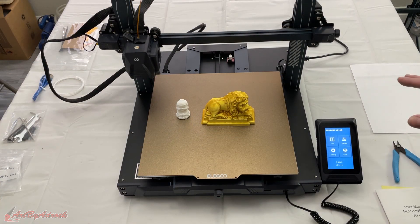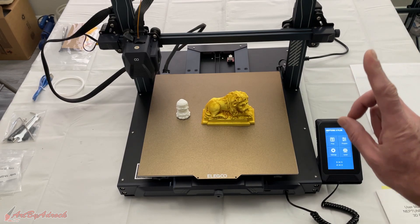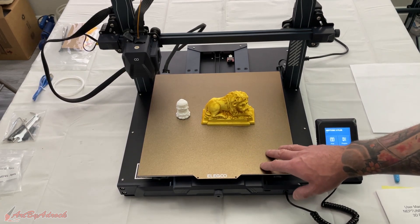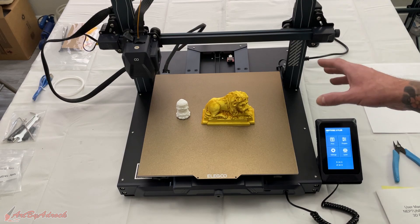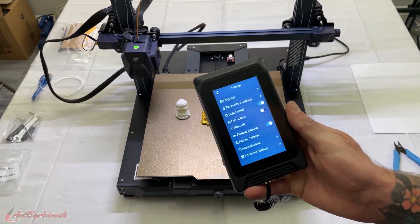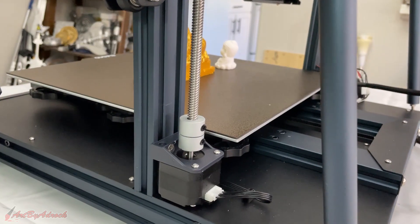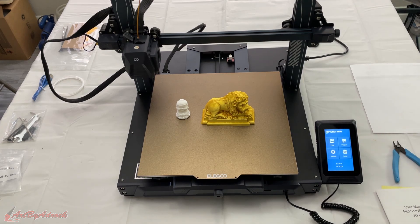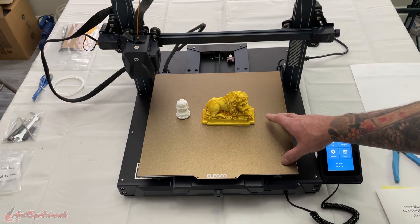Let's go over some things I really like about this machine. It's very similar to the Elegoo Neptune 3 Pro I tested previously — all the specs are basically the same; the only difference is the build size and volume. The Plus is about 100 millimeters bigger. It does have the LED light bar right above that you can turn on and off via the touch screen, a removable build plate, dual lead screws in the back, and a filament runout sensor. This one has two tie bars in the back to keep it more stable.